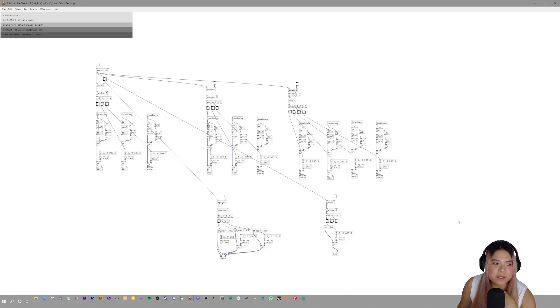Here we are. This is the final result of my Livestream 1 patch. I'm going to listen to each sound. I'm just going to add the load bang so that whenever I open the patch, it loads right away — this one wasn't loaded before. I'm going to click on the spigots on each sound to listen to what they sound like again, to see what I like, what I don't like, and what I want to fix.